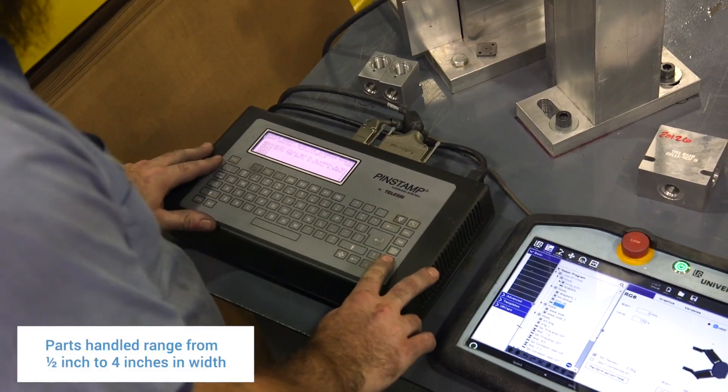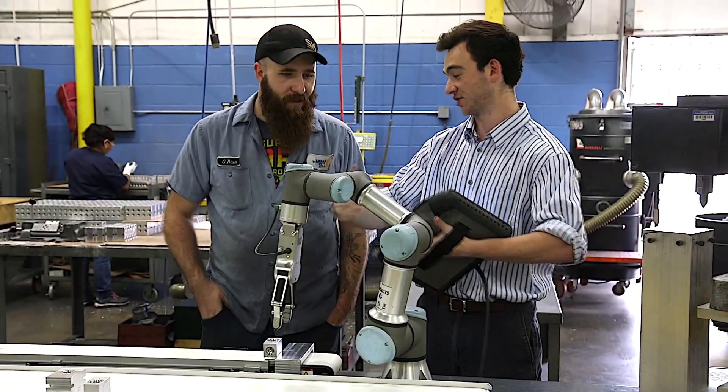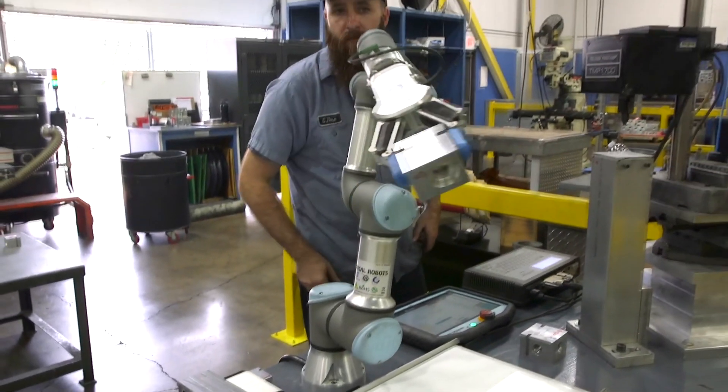Programming the pin stamp is much harder than programming the gripper. Getting into learning the robot, I didn't have any experience — I mainly watched Alex do one program, and then after that I kind of just took it over. I think it was around 30 minutes before I flagged them down and said, 'Hey, check this out, I think it's good.'